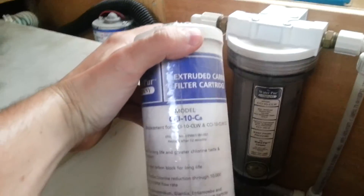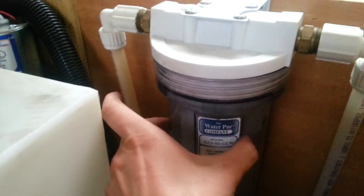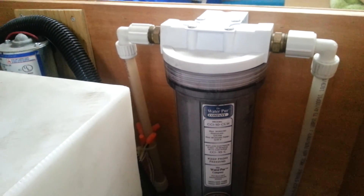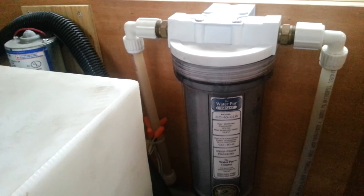So I have these whole coach filters here, and if you take this unit off they go inside. For all of my cooking and my drinking, I use a Brita filtration system, which I'll show you guys in just a second.